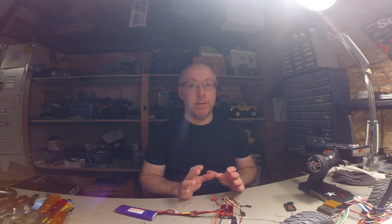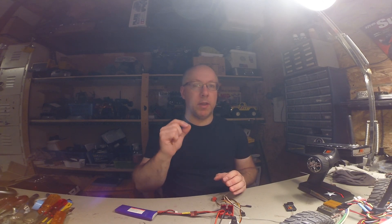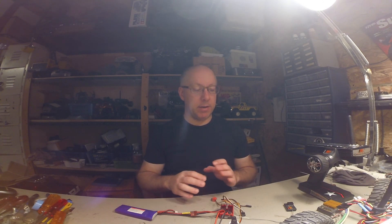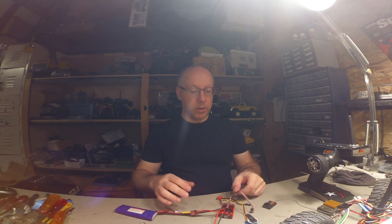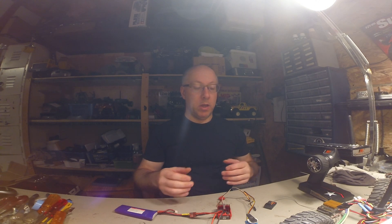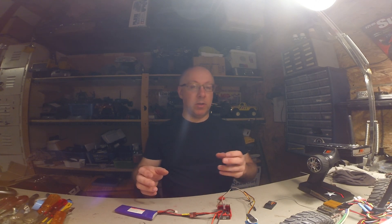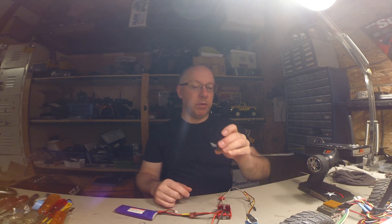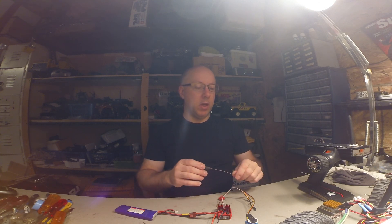It always helps to have a second unit or radio around. The very first thing you need to check is always — and I mean always — the power. Is power getting to everything? With this setup there are a couple of ways to check: if the lights are coming on, if the servo works, or if the motor turns. Sometimes the servo won't work but the motor will turn, or vice versa — you switch the channels on the receiver to see if one channel is not working.